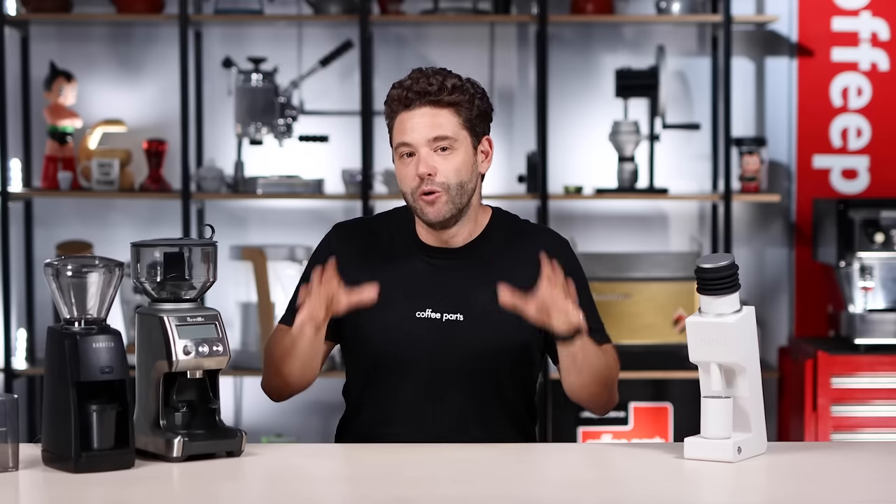Before we dive into the comparison, if you're liking this content please like and subscribe — it really helps us grow the channel. A quick disclaimer: while the Varia and Breville are my own grinders, the Baratza was sent to me for feedback, yet I have full freedom to speak my mind. If you're looking for full reviews rather than a comparison, we've done reviews on each of these grinders independently — the Baratza Encore ESP, the Breville Smart Grinder, and the Varia VS3 — links are down below.